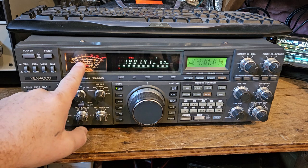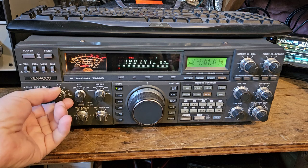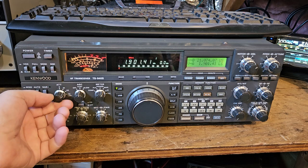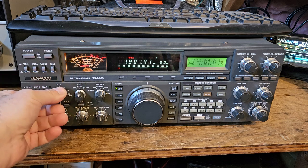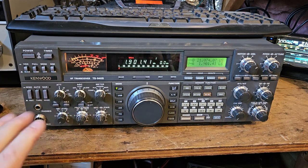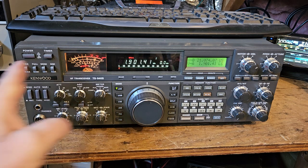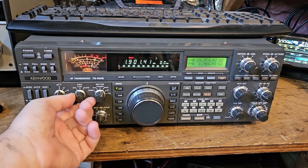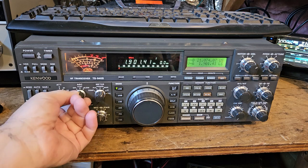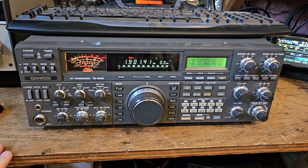That's S7 on this band. The attenuator knocks it down, but I thought they were saying the marker is injected after all that — but that can't be true. We can see the AGC doing its thing.